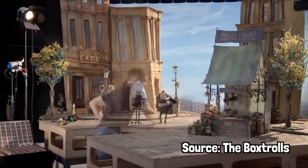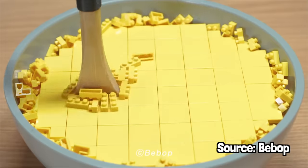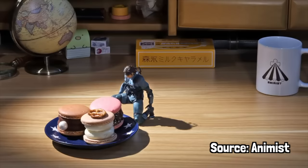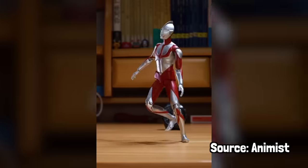I've always wanted to try stop motion. The things people create are amazing, and I especially love when people use everyday items that come to life. Like this creator I found recently on YouTube who uses action figures to make his animations, and they are the inspiration for the style of stop motion that I want to try out.